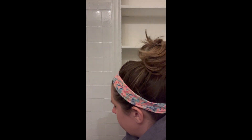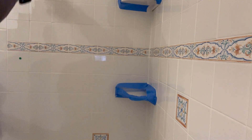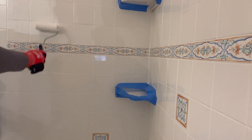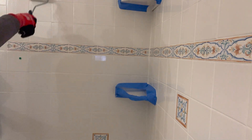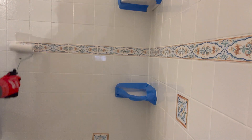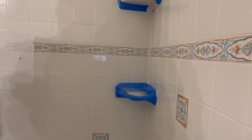Here's a closer shot — you can see the difference between the original white tile and the Rust-Oleum white. It is a very, very bright white. I've glazed over pink, blue, yellow, and beige before — this is my first time glazing over a white bathroom with a decorative border. I ended up only using one can, but I probably could have used a second to get another coat, maybe three coats total.